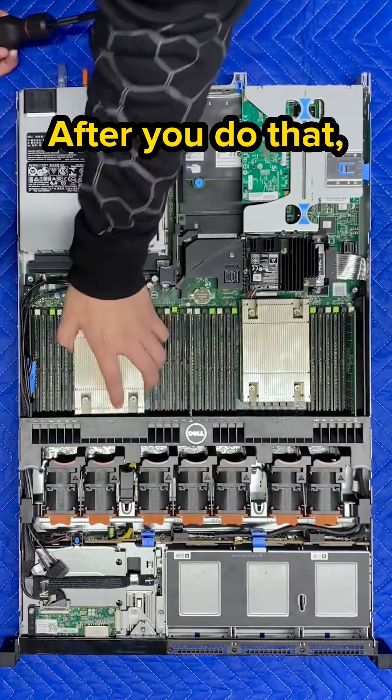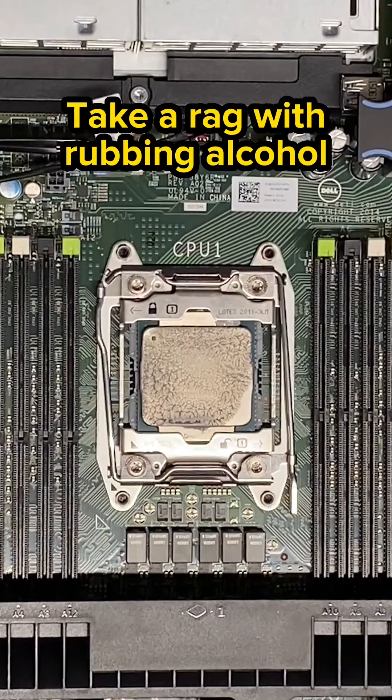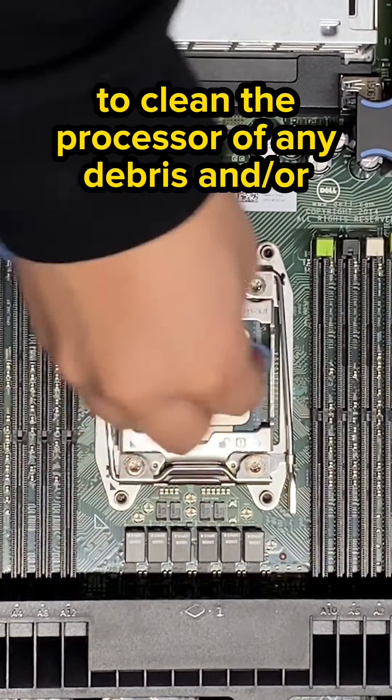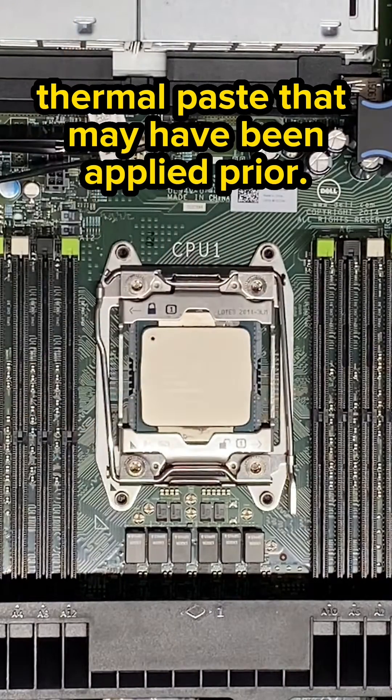After you do that, you're going to remove the heat sinks from on top of the processors. Take a rag with rubbing alcohol to clean the processor of any debris or thermal paste that may have been applied prior.